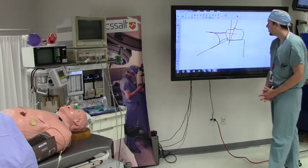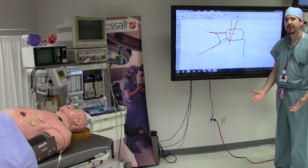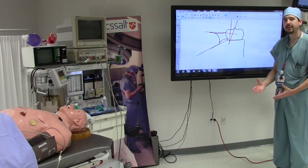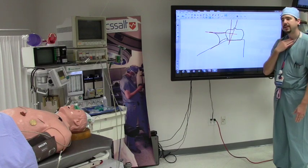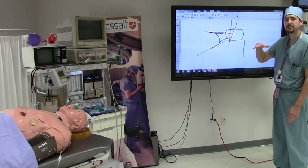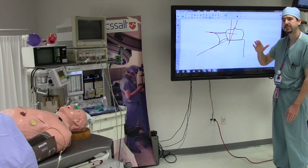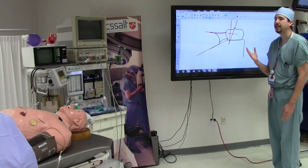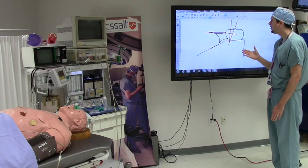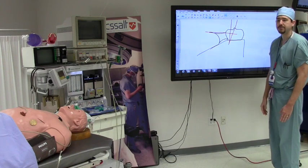One benefit that can be seen, especially in obese patients, is ramping the patient. This is done usually at about 30 degrees. What you're trying to do is line the tragus and the sternal notch up and make them horizontal so that it's no longer posteriorly directed. If you allow the head to have some extension, it also helps line these axes up so there's a better view of laryngeal structures.